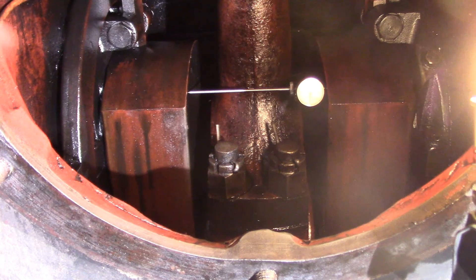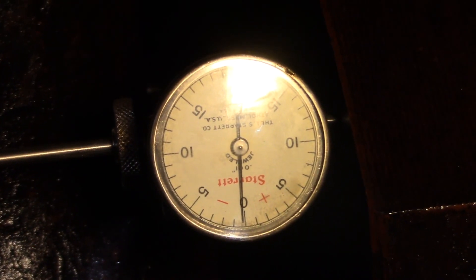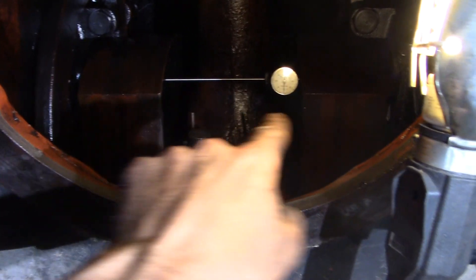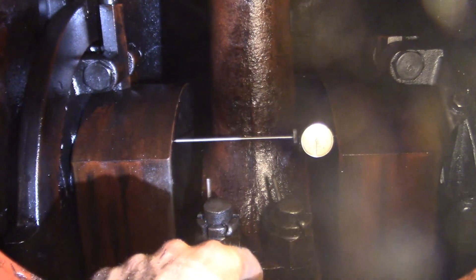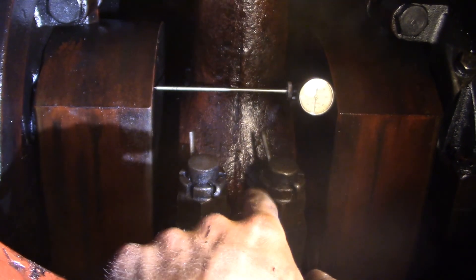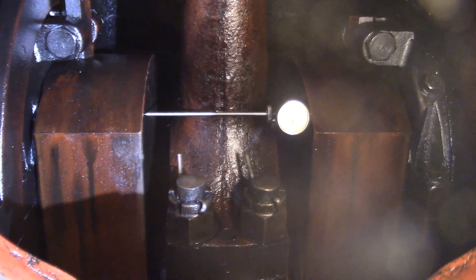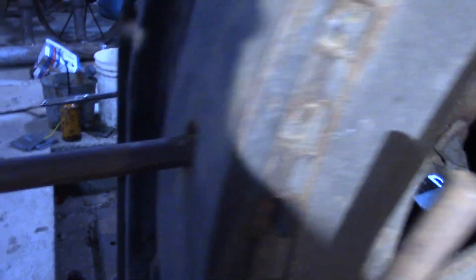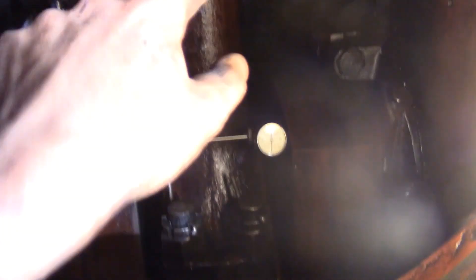Here we are checking the up and down alignment of the bearing. I have the dial indicator in place — see, it is right at zero. Now ideally that indicator should be right in the center line of the main bearings, but the connecting rod is in the way, so I have it in a location where it will not be hit by the connecting rod or the bolts when I swing the engine around. With this in place at zero, I am going to bar the engine over with a bar in the flywheel holes so that this is now at top dead center.